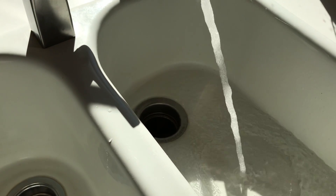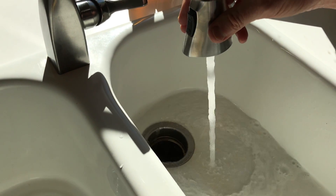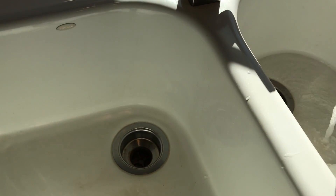What I do then is I take a little bit of soap, shove it down in there just to clean it a little bit more. It'll gurgle some bubbles out of the other one as well.